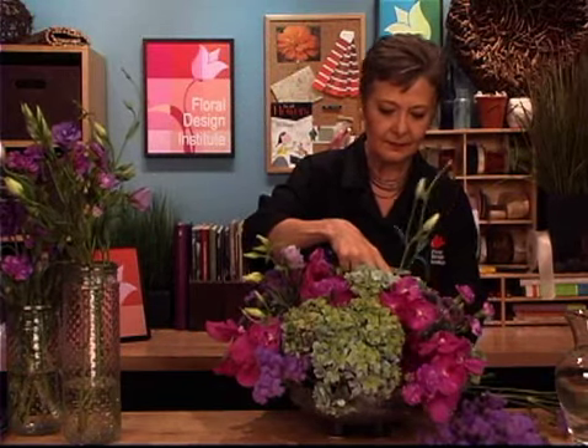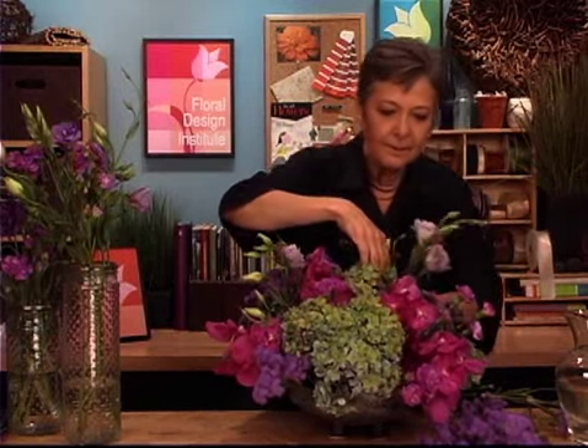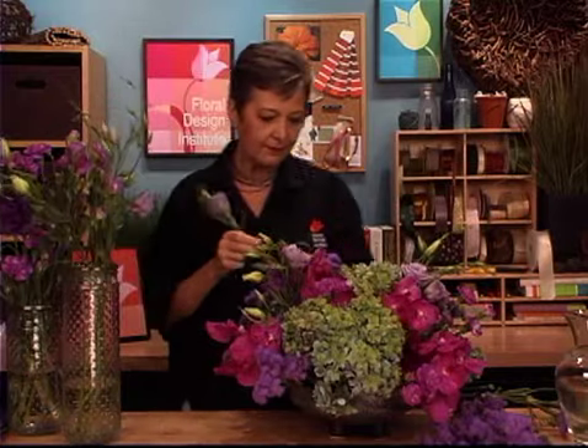Letting them go at varied levels so it adds a more casual look to the overall design — not quite so stiff and organized. And then lastly, for fun, tillandsia, the air plants. That deeper color, using a wired pick, just lashing around, securing it to the stick.